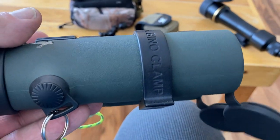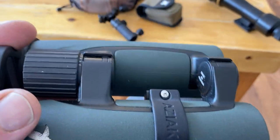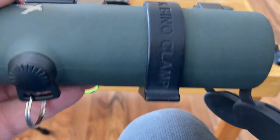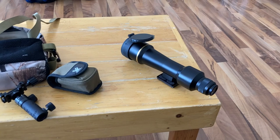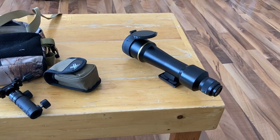Asiac Bino Clamp — really good gear, weighs about an ounce, really steady. Leupold 20x50, you're showing your age, but I love you.